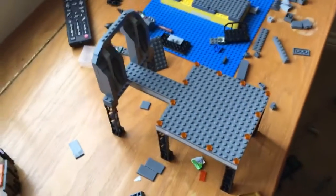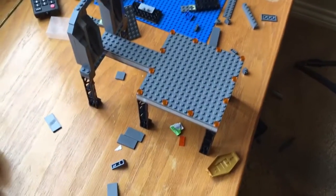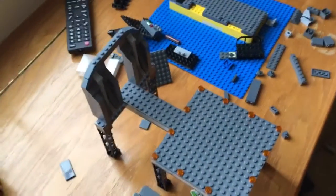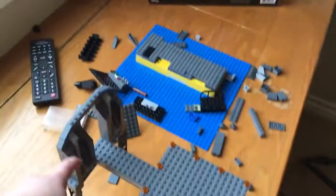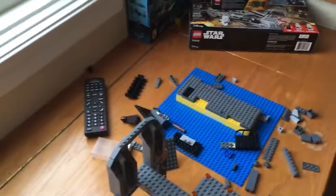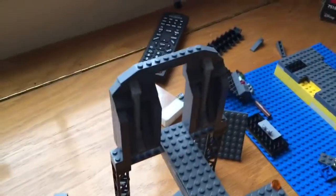We decided that the Slave One is going to be way too hard, so that's not going to work. But right here we have a little — instead of just having it all bricked up like that, we wanted to have some curves and stuff so it looks like the actual movie.